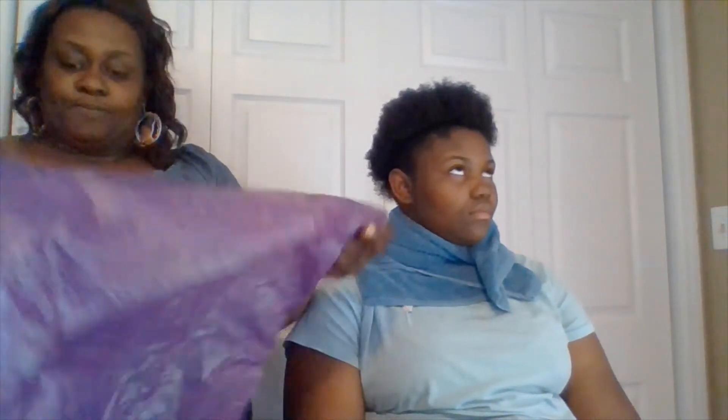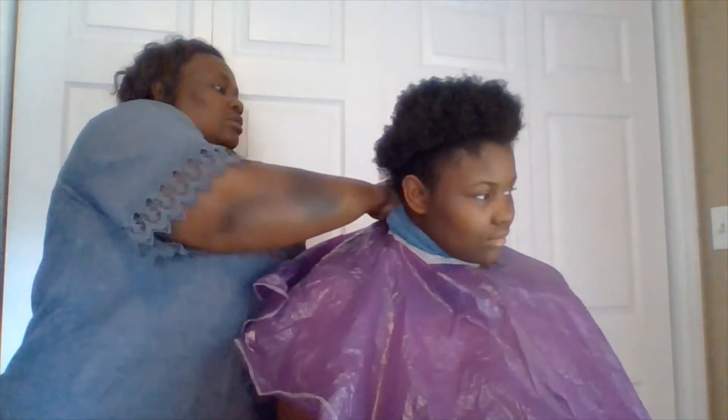Then I'm going to take my shampoo cape, which is a little on the thicker side, and place it around my client, making sure that it's not too tight. I can ask, 'Is this too tight?' I want to make sure that my shampoo cape is not touching my client's neck, because if it is, my client will be at risk for some type of skin breakage or rash, depending on the cleanliness of the shampoo cape.